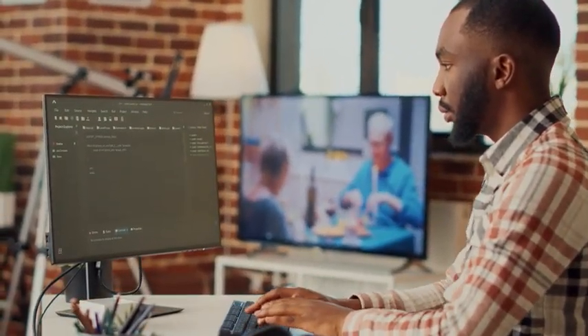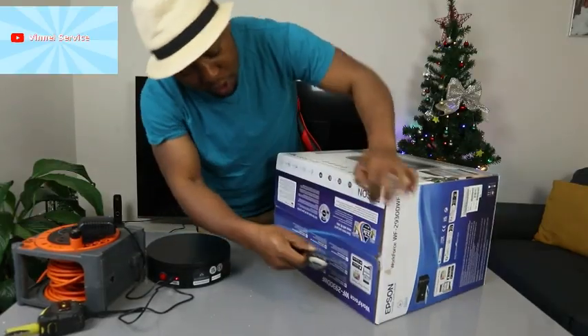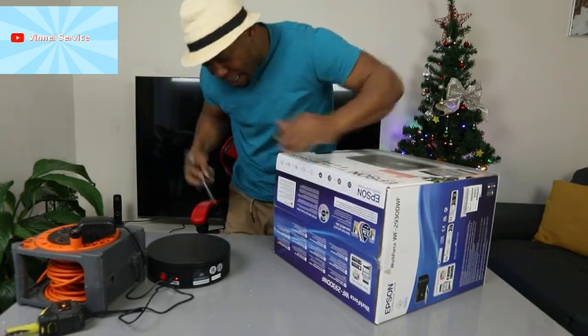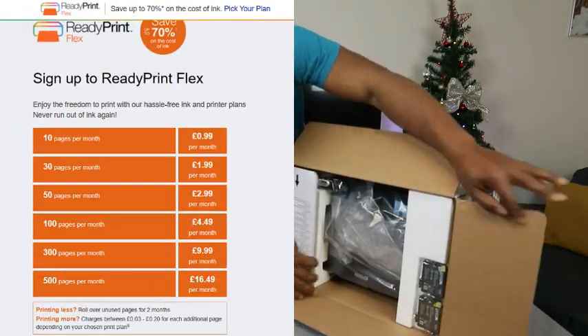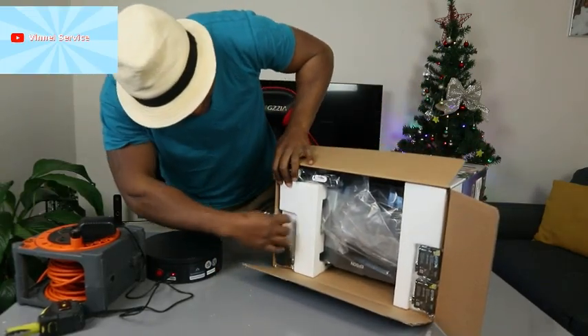Just gonna unbox this — check it out, see what is inside. This will help you to make a good choice about this printer. You can also connect this printer with Ready2Print Flex, which is an ink subscription service. Here we go.